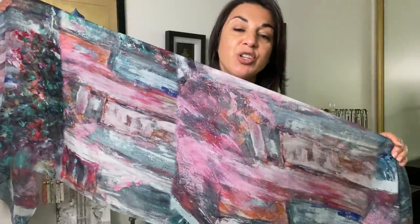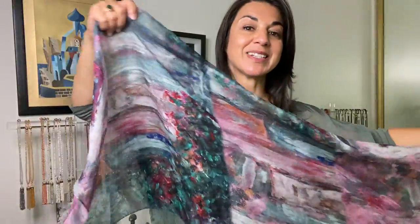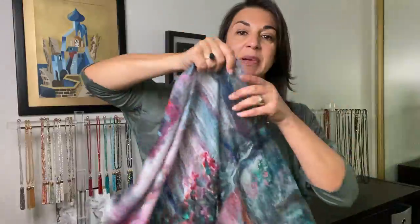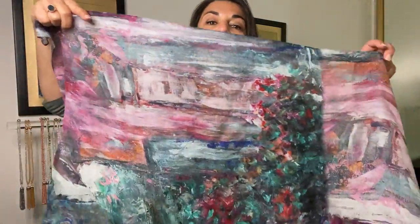Hi everyone, it's Maria Nicola, and this is the gorgeous pink and green abstract silk scarf. You can see every single brush stroke of this painting — it's lovely. Let me show you start to finish.